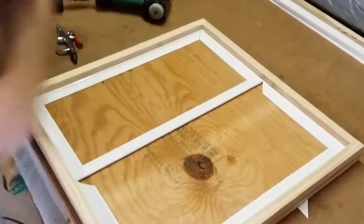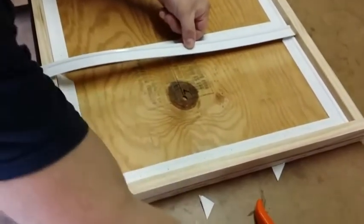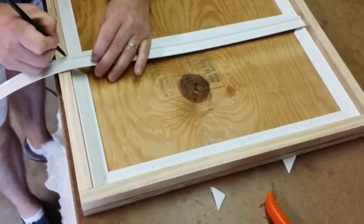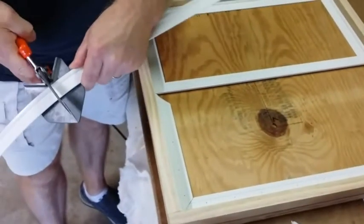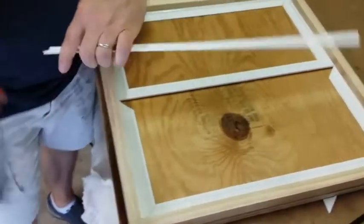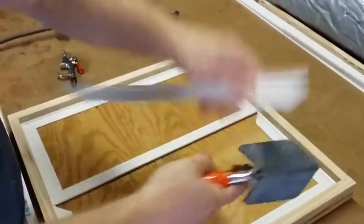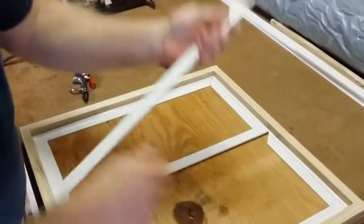There you go. You don't staple it right away because you want everything to be perfect. Take another mark, cut at 45°. See how simple it is.